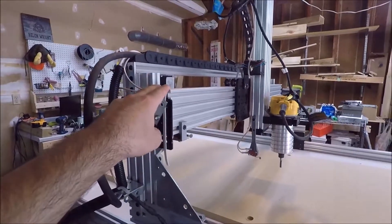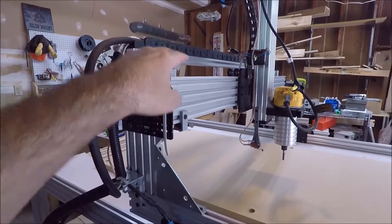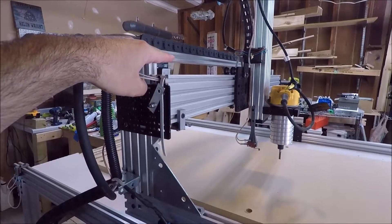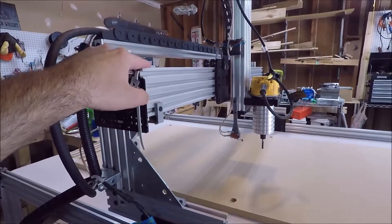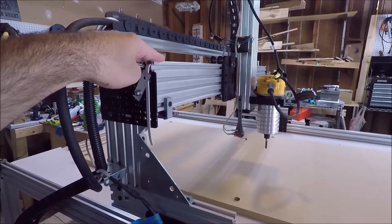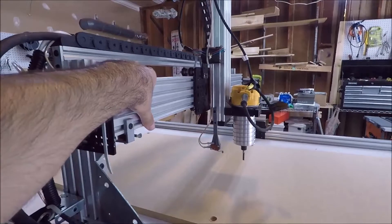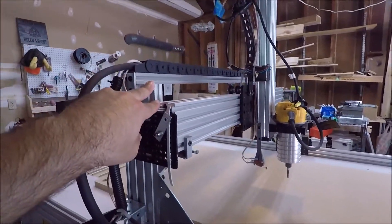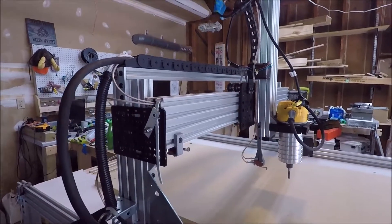Another thing I changed is I took the X gantry and moved it down a bit — just the whole height of it, the C aluminum extrusion, I moved it down a few inches just to keep the moment a little bit less. There's less torque on it, and this piece of aluminum extrusion is pretty sturdy, but I'd rather reduce the torque on the C-beam and have better cuts than have that extra inch and a half of Z-height.